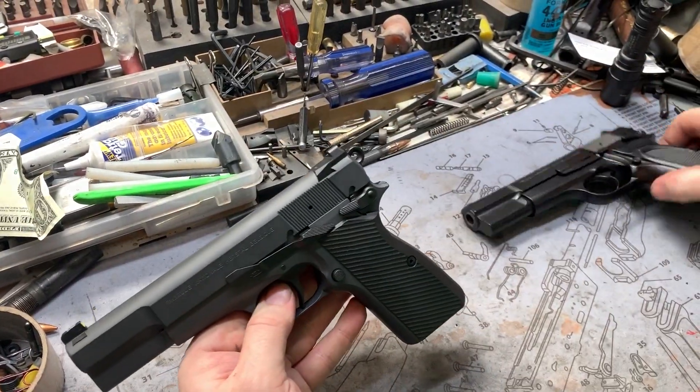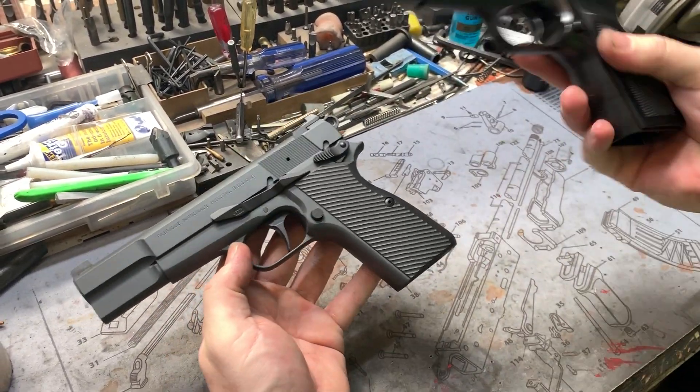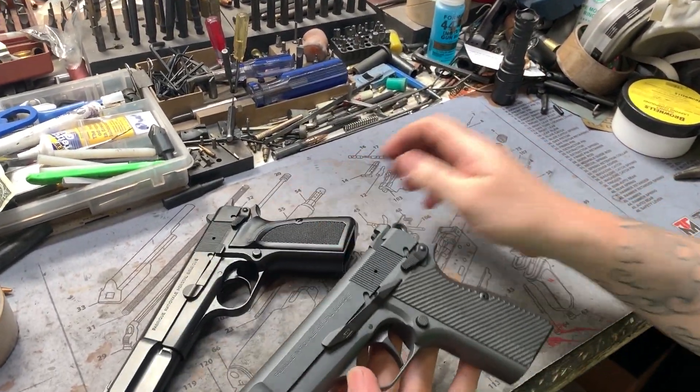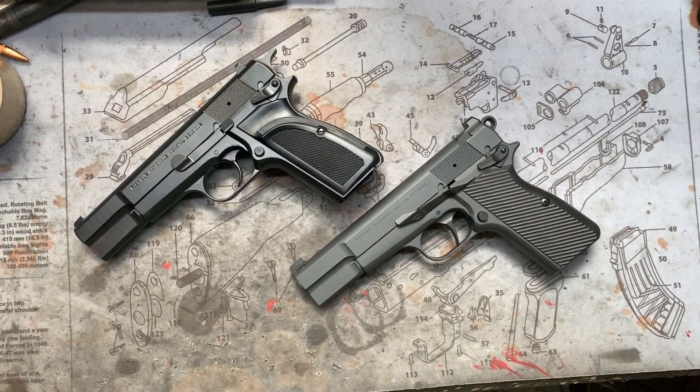Send them in. If you want to keep one a little more classic we can do that, and then of course something a little more custom with some extra custom parts. A little new age, a little old school — pretty cool. Anyway y'all, as always, if you got any questions, comments, or concerns, leave them and we'll answer accordingly. Until next time.